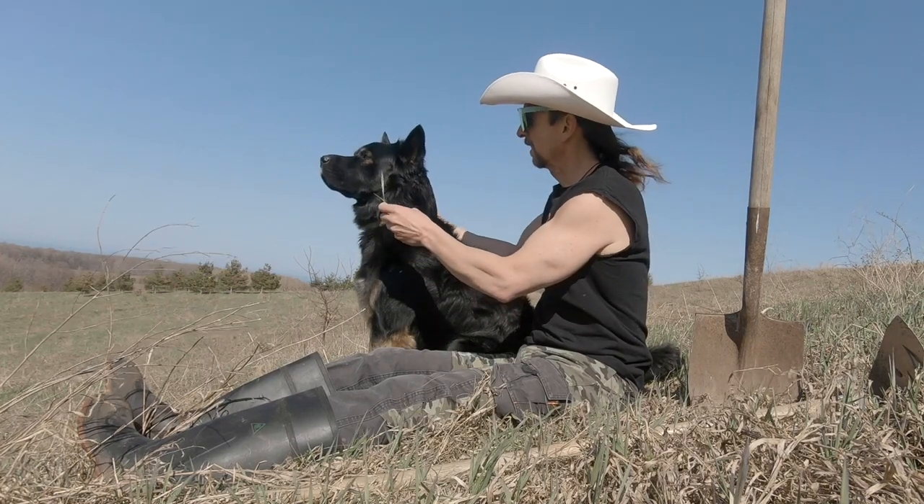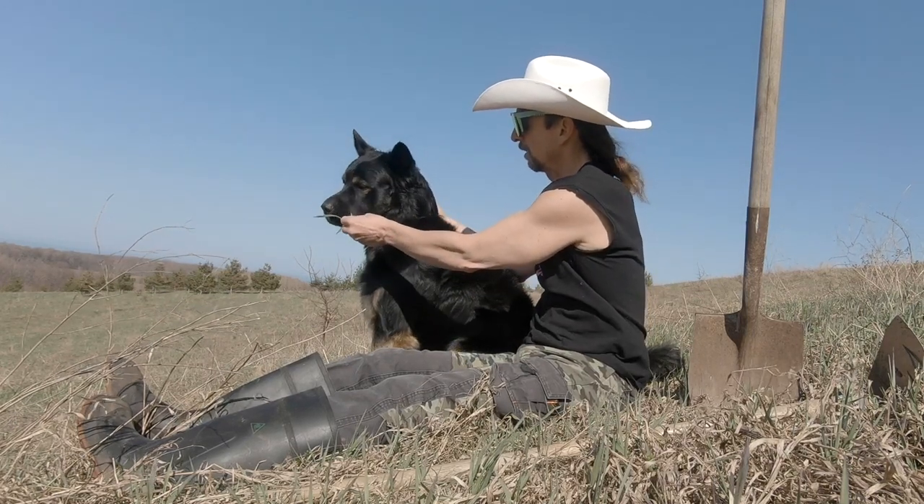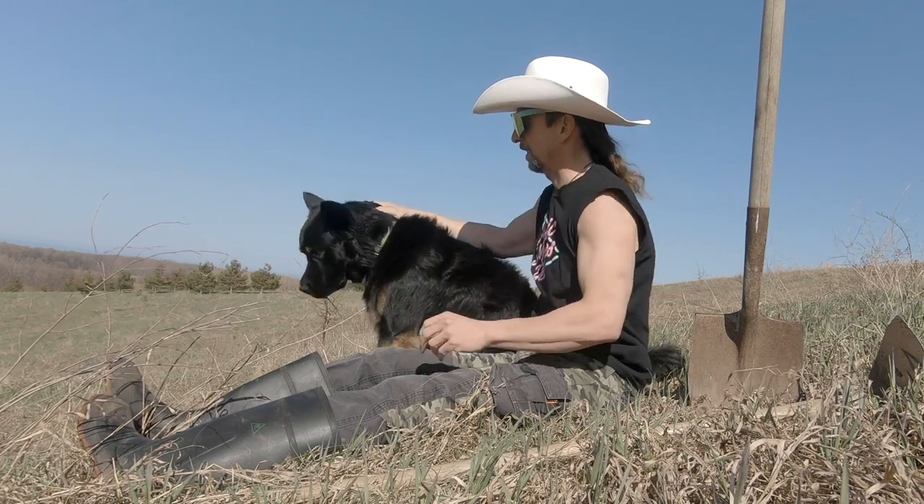Want this grass, Chubbers? Want that? Tasty grass? Oh yeah, it's tasty grass.